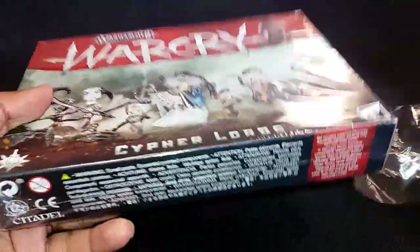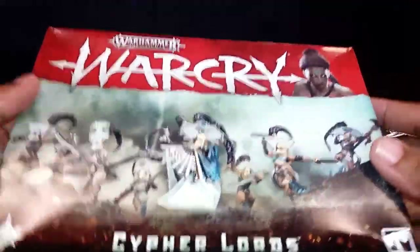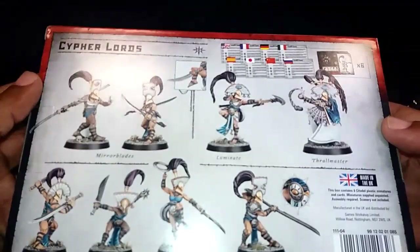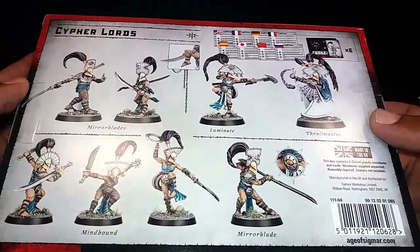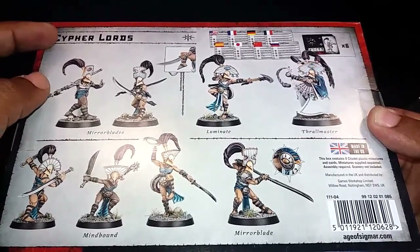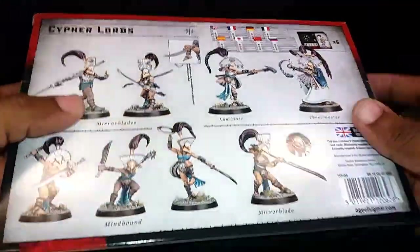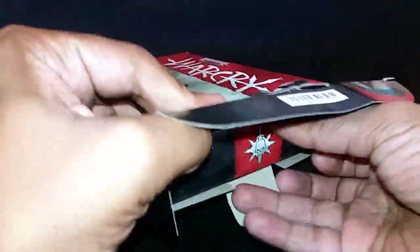I've had this in my bag ever since I bought the starter set, so it's been traveling with me. It's great to finally get it open. One thing I've already noticed — back in the day, the back of the box used to have the colors you need to purchase, like a little guide to tell you which colors to use to get the effect. Doesn't matter — box time. Made in the UK — why am I surprised?